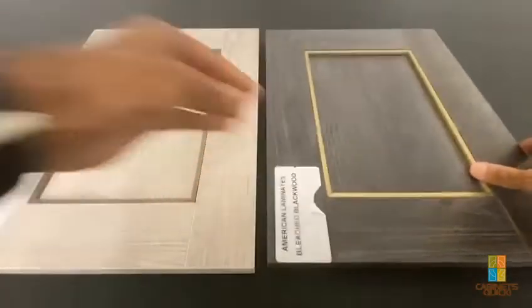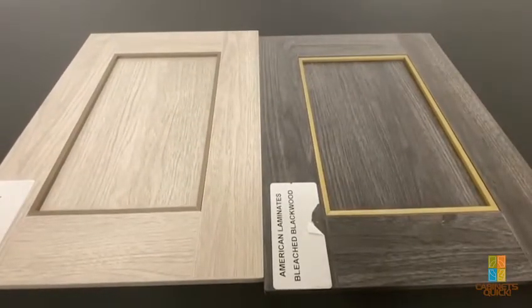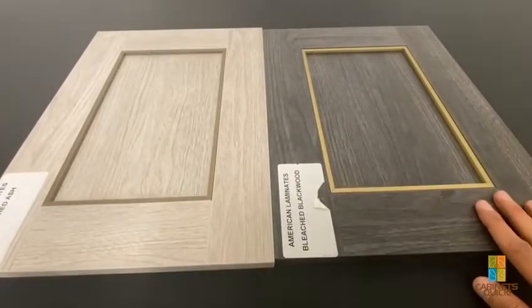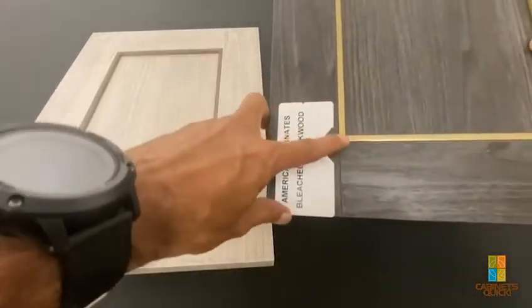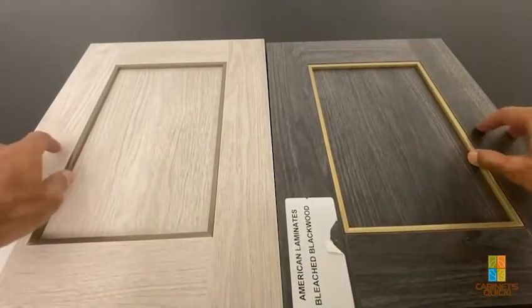The color options include gold, black, and we're going to do clear aluminum as well. Later on in a separate video, I'll show a door we did with a flat panel inlay. We do miter the corners, which is important, and we use a special glue so the aluminum sticks in properly.